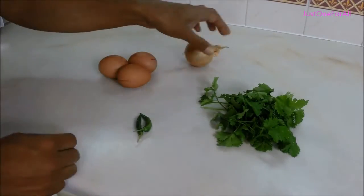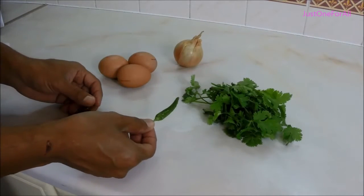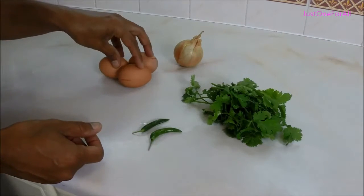For this dish we're going to need one peeled onion finely chopped, a small bunch of coriander if you like it, and chili — one chili if you like it mild, two chilies if you like it a bit hotter — and three eggs. This will make a decent-sized omelette.